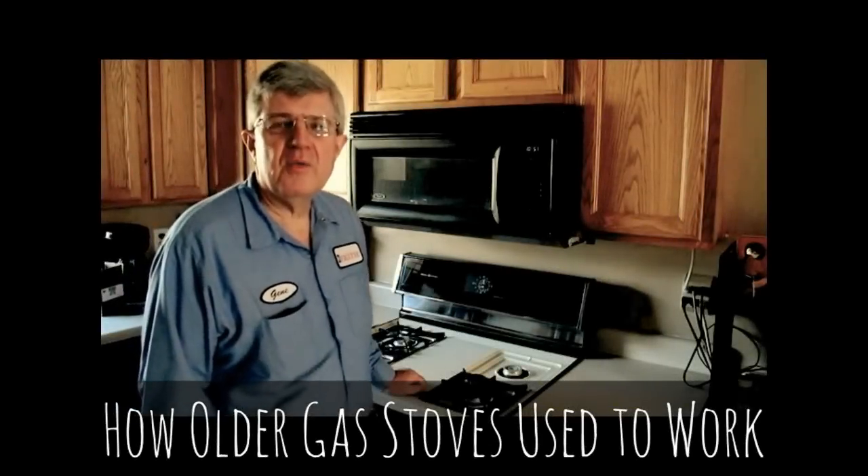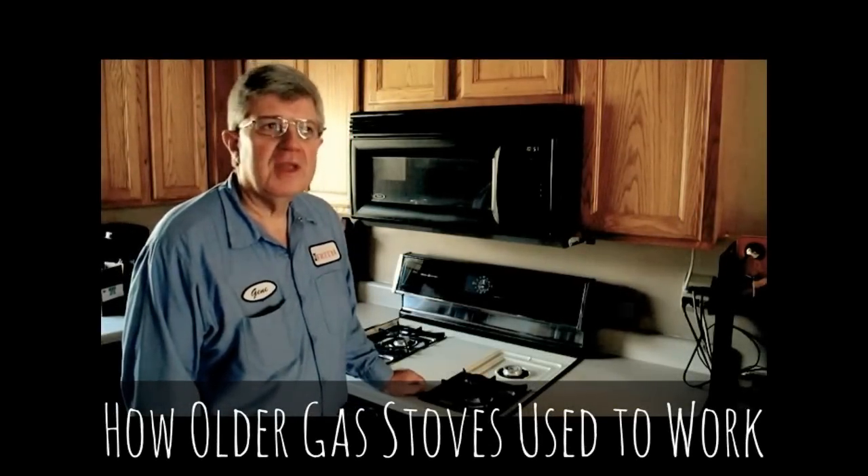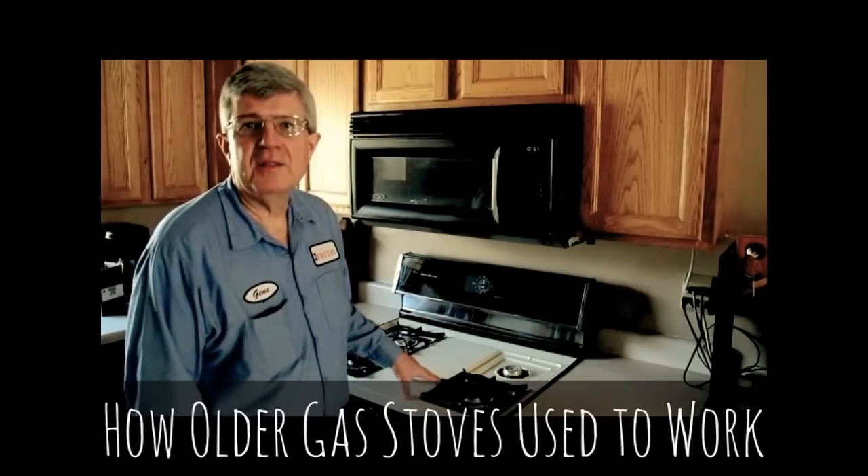Have you ever wondered why today's modern ranges don't have pilot lights? Well, to understand that, you have to understand why we had pilot lights in the first place.